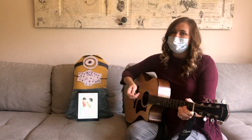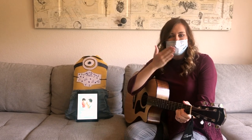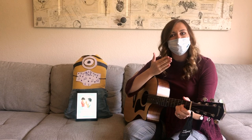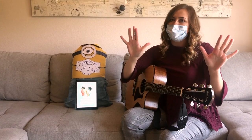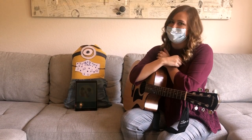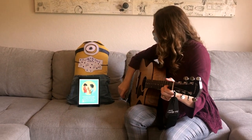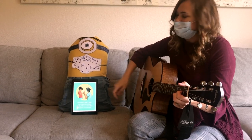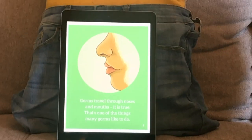Now we know that we have our masks to keep our germs and keep everyone safe. And we use hand sanitizer and soap and water to get the germs off of our hands and bodies. And we keep our hands and our bodies to ourselves to keep everyone safe. Well, Mr. Minion, can we find more out about these masks? I think we can. Let's see. Try this.